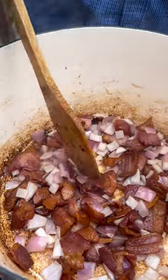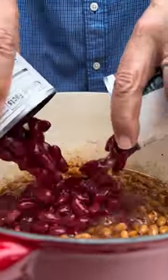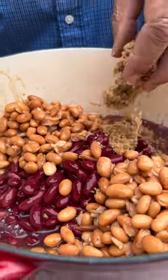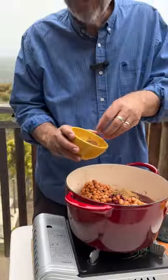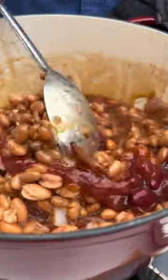Start with bacon and onion. I've drained off all the fat from the bacon, except for one tablespoon. One large can of baked beans, kidney beans undrained, pinto beans drained. Half cup brown sugar — now you know why people call this better than ice cream baked beans. Ketchup, Worcestershire. Stir.